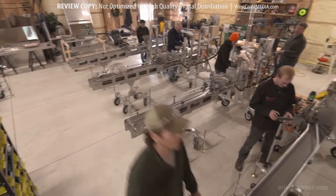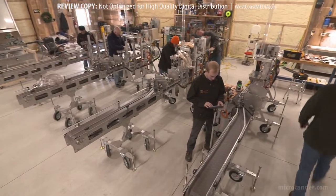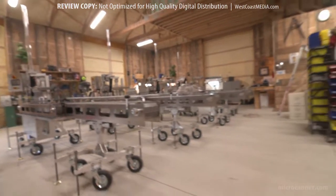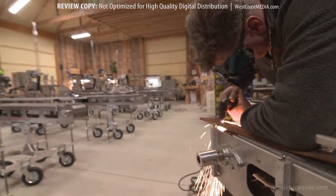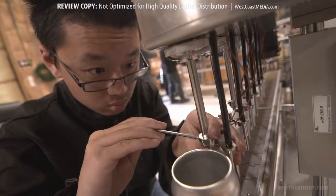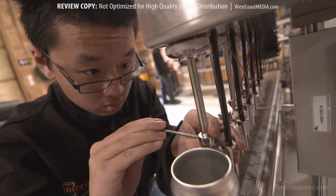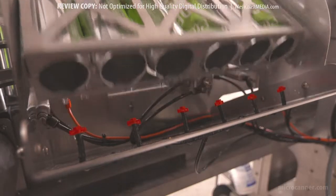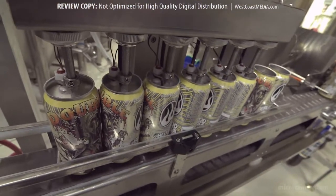We're born of an engineering firm that has operated since 1997, designing automated assembly lines. We're located in Grand Rapids, Michigan, which gives us access to the finest CNC houses and laser houses to do all of our sheet metal work. With resources and knowledge comes innovation. Micro Canner is the first to introduce an integrated can rinse system with a small format inline filler.